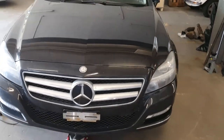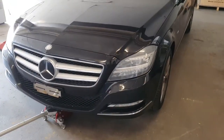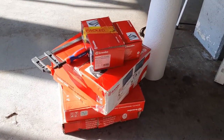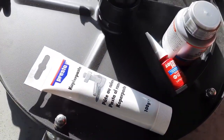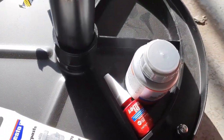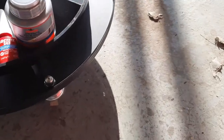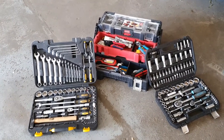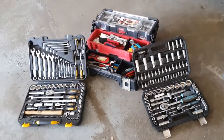Today we are going to be working on a Mercedes CLS 350. We are going to do the rear brakes, so we are going to need some rotors and pads. Next we are going to need some copper paste, some silicone paste, and also some Loctite. After that we are going to need some tools — common hand tools will suffice.